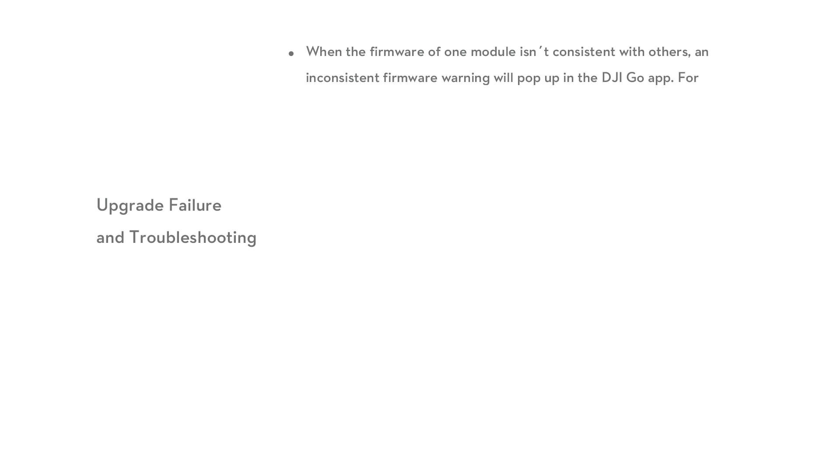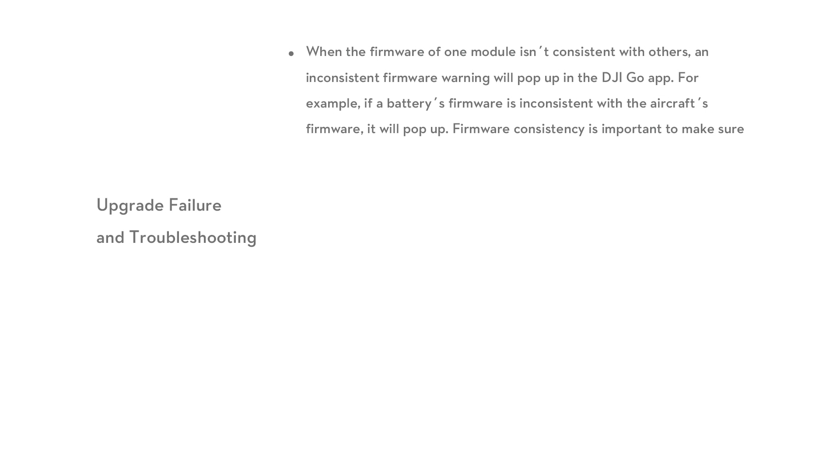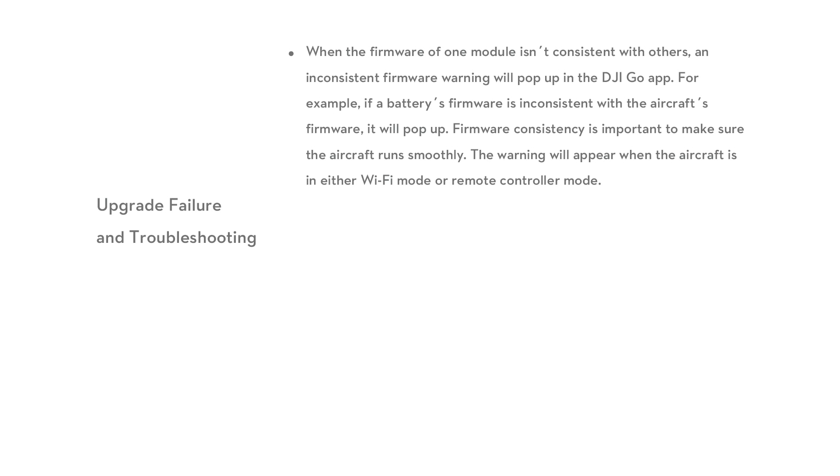Upgrade failure and troubleshooting: when the firmware of one module is inconsistent with others, an inconsistent firmware warning will pop up in the DJI Go app. For example, if a battery's firmware is inconsistent with the aircraft's firmware, it will pop up. Firmware consistency is important to make sure the aircraft runs smoothly. The warning will appear when the aircraft is in either Wi-Fi mode or remote controller mode.